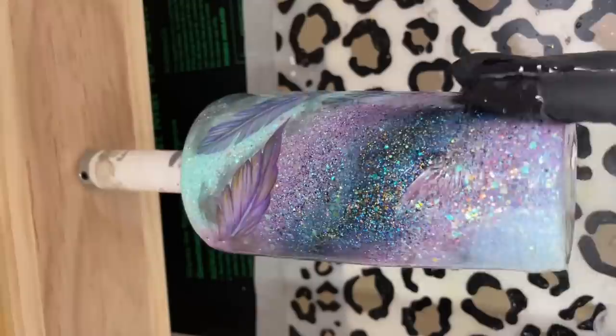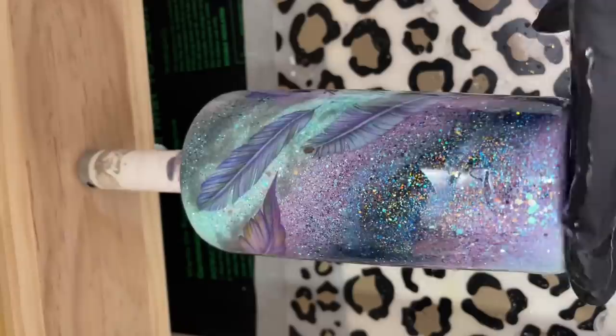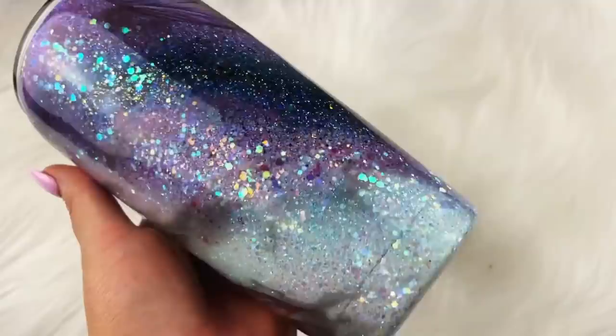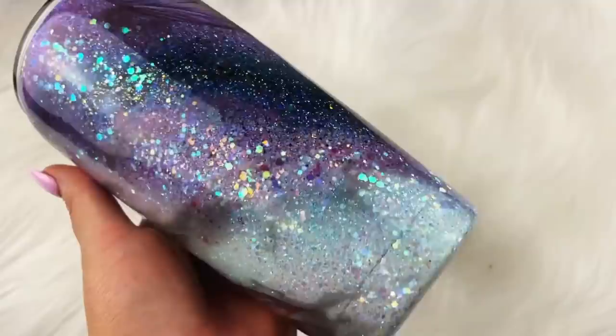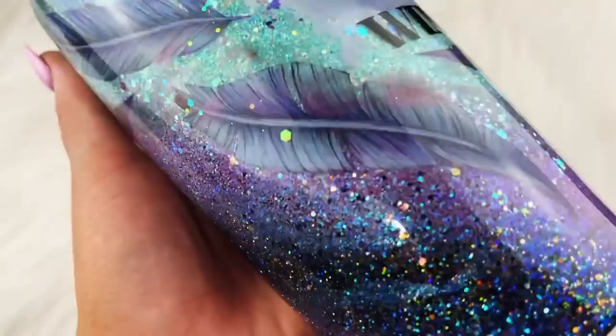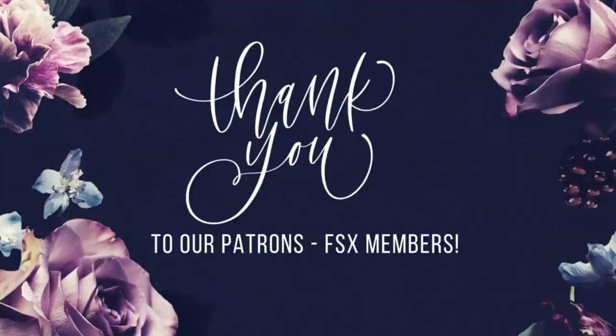This tumbler took two final coats of epoxy before it was completely done. That's it for this tutorial — I hope you guys enjoyed this video. Let me know what you thought in the comments, and if you liked this video please give us a big thumbs up and don't forget to subscribe. I upload new videos every Wednesday and Saturday. Thank you so much for watching — we'll see you soon. And a big thank you to all of our Flynn Sisters exclusive members — thank you for your pledge, your support means the world to our channel.